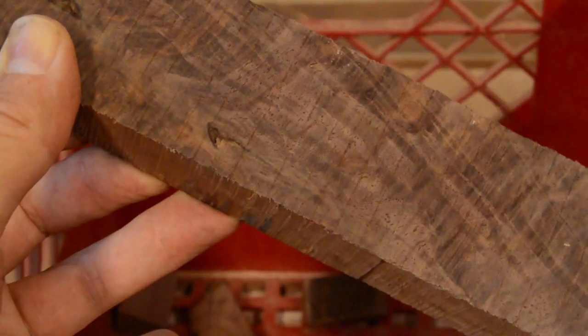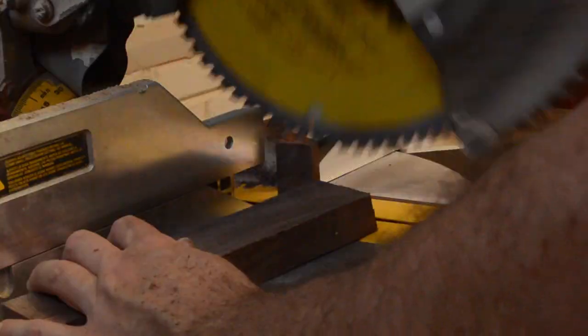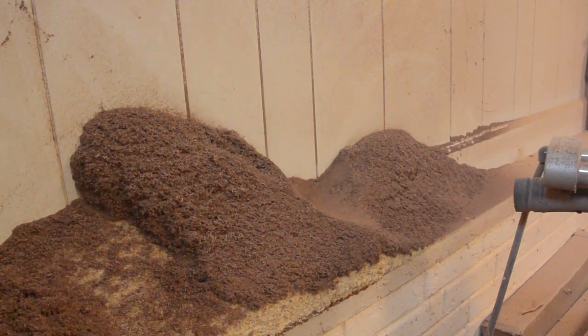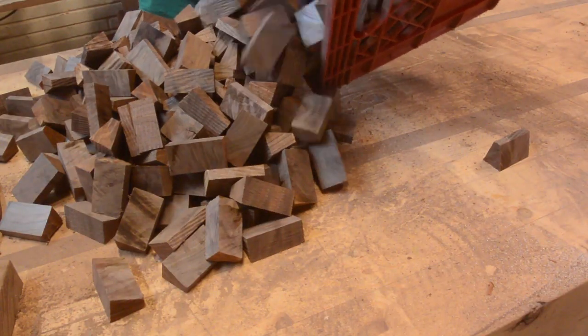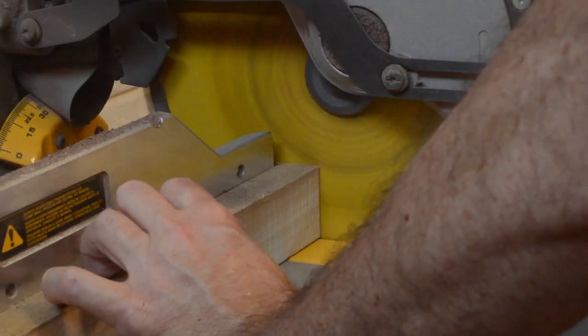Recently, a patron commissioned three sculptures based on my most recent work. This is the second of the three. It is going to be very similar to Linked, which is the piece I made for Artfields this year. It is going to have a slightly different variation, though. I decided to try a new pattern with the wood.